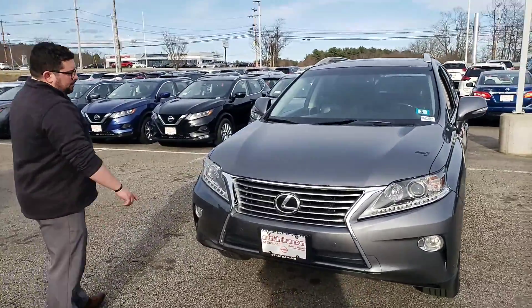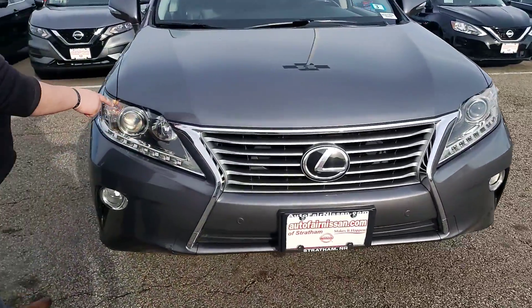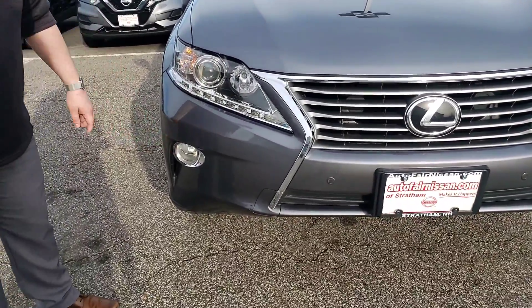If you check out up front, this line here is our daytime running light which is LED. You do have projector style low beams, reflector style high beams, as well as fog lights built in.